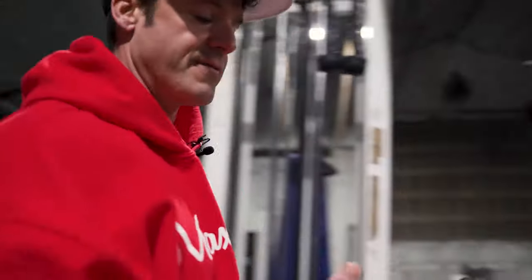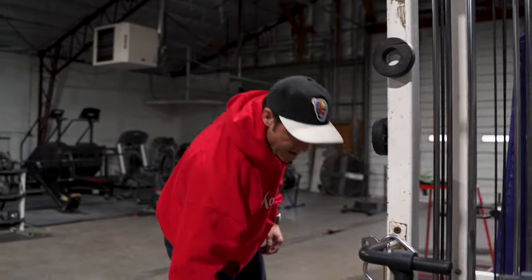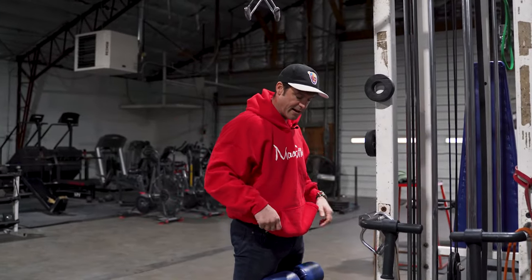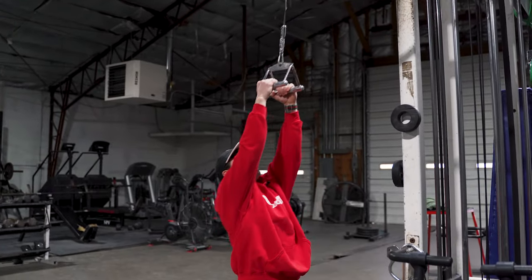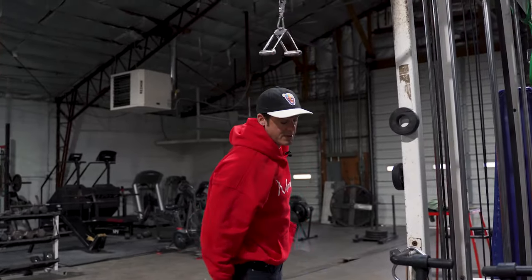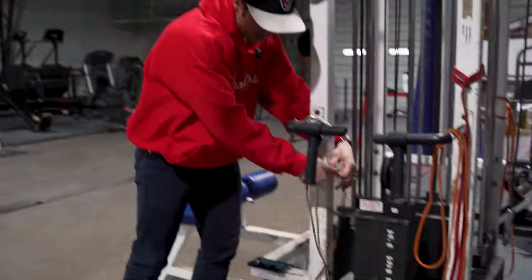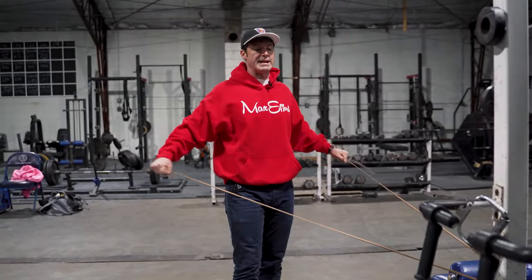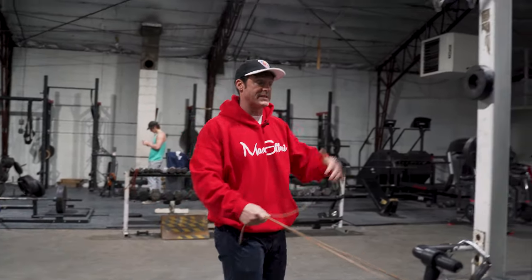Then our main move is the V-bar pulldown — our heavy stuff. You're going to pyramid: 20, 15, 10, 5, 20. We'll do banded rows in between. First set, 20 reps — stretch, squeeze, stretch, squeeze. I would probably use a red or black band; I've got the orange one close by. Hit 20 banded rows in between each set. In a busy gym, no one's stealing this from you because you're going right back to it. That's all in about ten minutes.